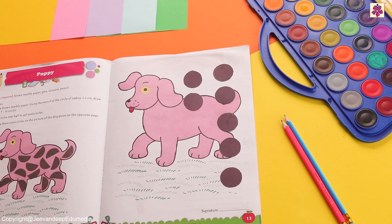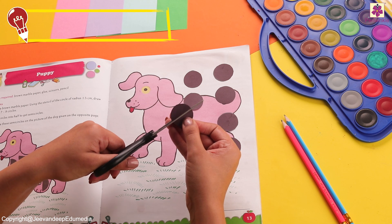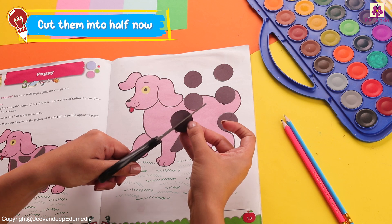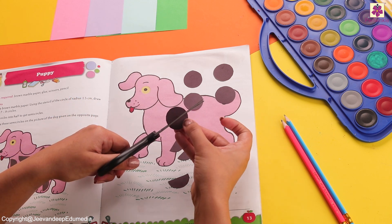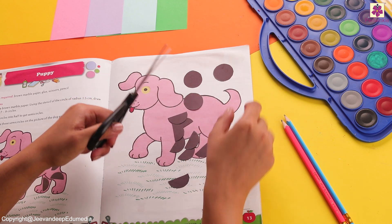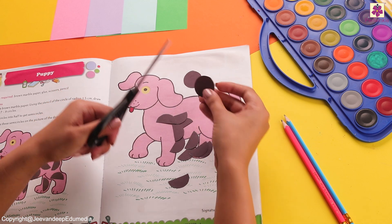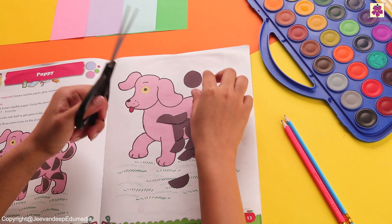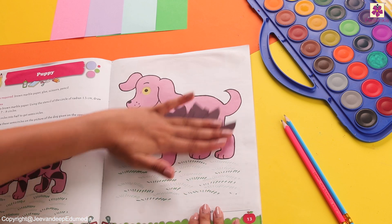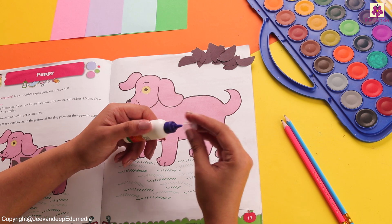That's lovely! Now comes the fun part — we are going to cut these circles into semicircles. All you have to do is fold them in half and then cut on the line you get, or you can cut from the center just like this without even folding it. We will get so many semicircles right here. Let's keep them aside and start sticking them.